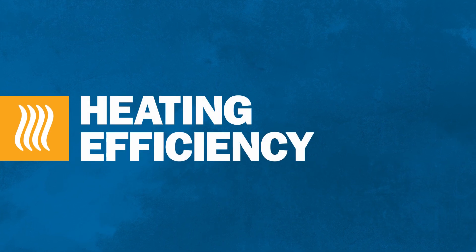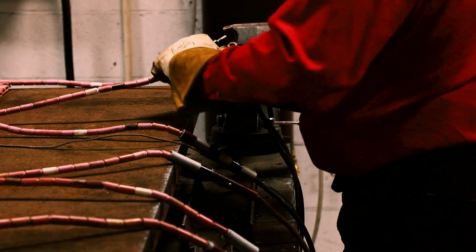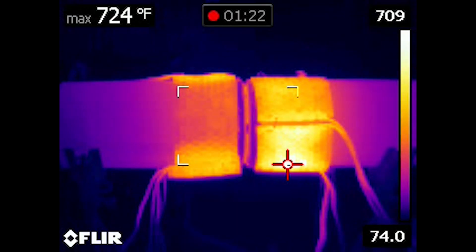Induction is typically more than 85% power efficient. The process also heats the part from within, so very little heat is lost to the surrounding air. Resistance heating draws significantly more power and constantly loses heat to the surrounding air.